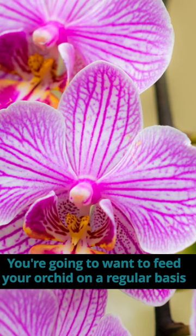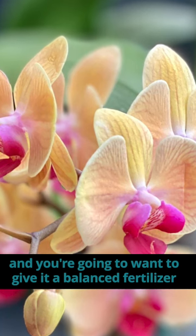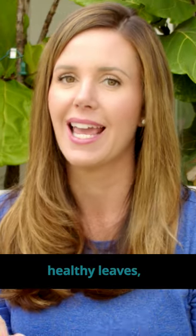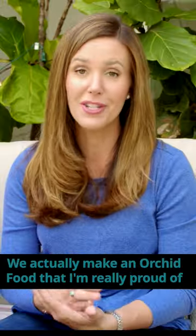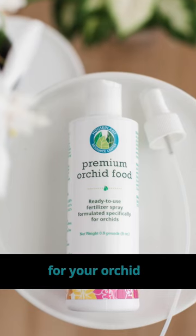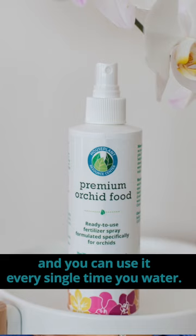You're going to want to feed your orchid on a regular basis and give it a balanced fertilizer to support the healthy root system, healthy leaves, and healthy blooms. We actually make an orchid food that I'm really proud of — it is the perfect ratio for your orchid and you can use it every single time you water.